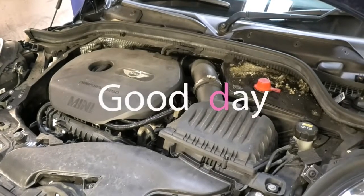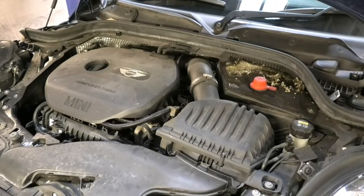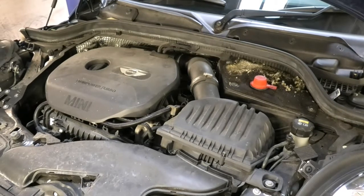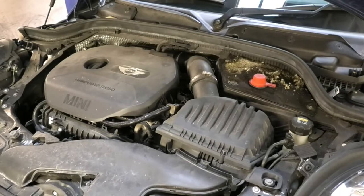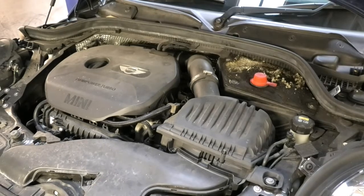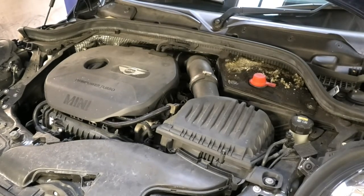Hi there everybody and welcome to another video. In this video I have this Mini One — it's a 1.2 and it's a 2015. I'm gonna be changing the oil and the oil filter in it. I'll also have a look at the condition of the air filter. I'm also gonna top up some screen wash fluid and check the coolant level.